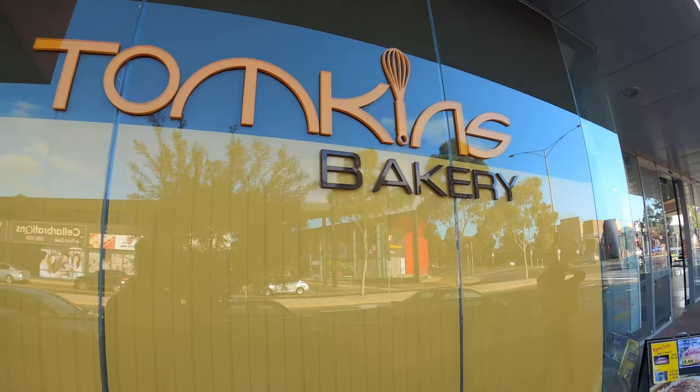Here in the Point Cook region, or Werribee, Melbourne's surrounding areas in the west — Tomfers Bakery, best coffees and rolls, my friends. I've been going there for years. We're heading in there to get our brekkie this morning.